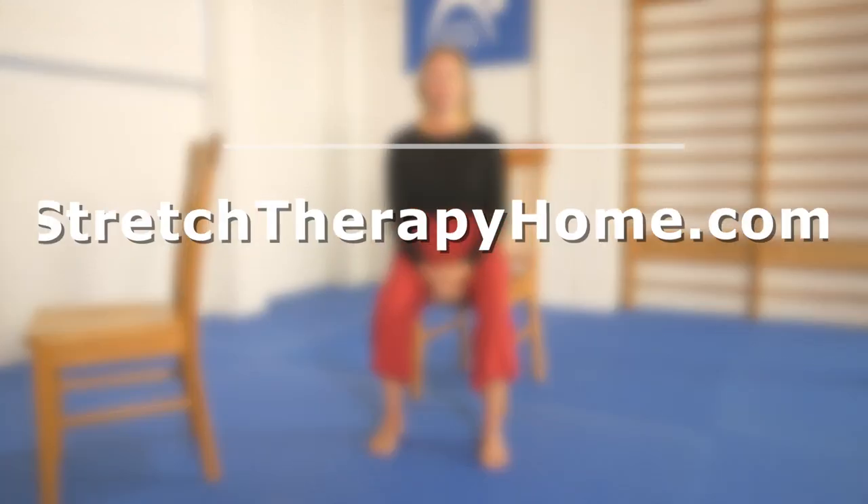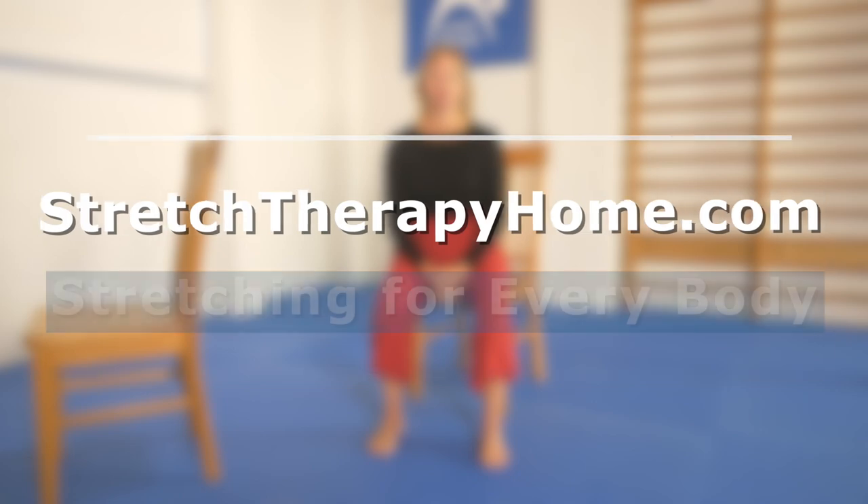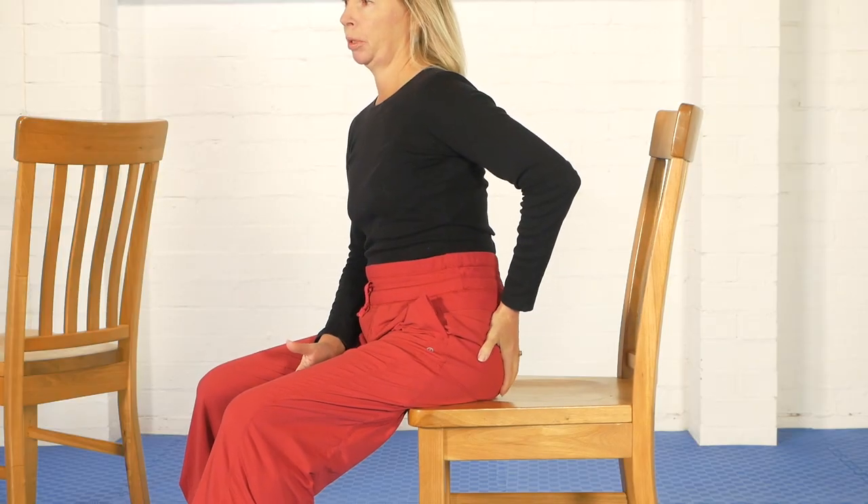Hello, Olivia here. In this video I'd like to show you two versions of a stretch for the muscles in the back of the hip joint, principally piriformis. The first version is done seated in a chair and the second version is a standing exercise which adds a small amount of balance to the exercise.